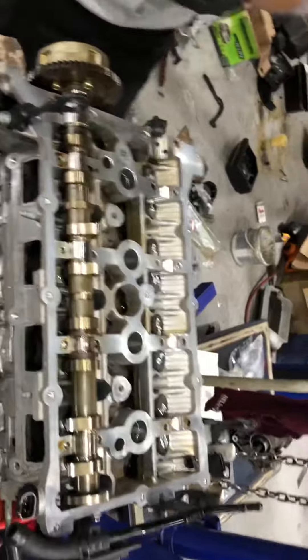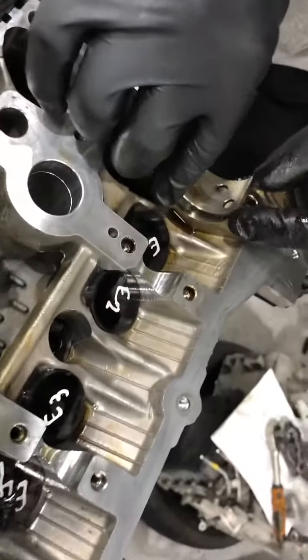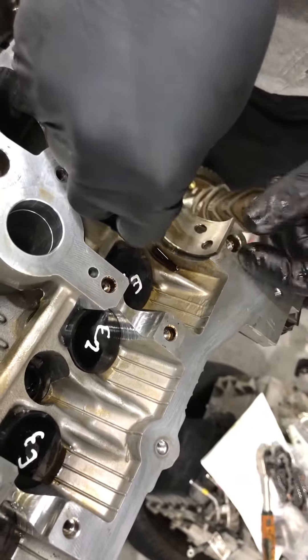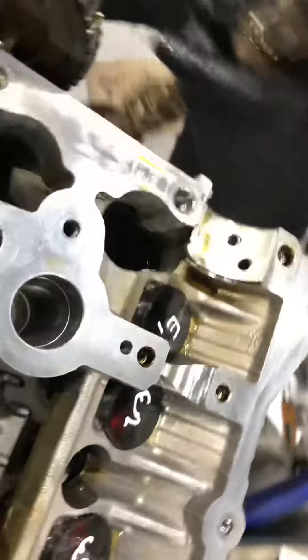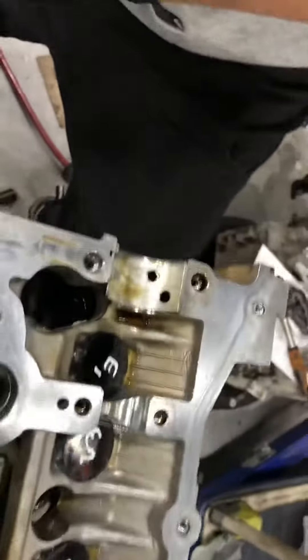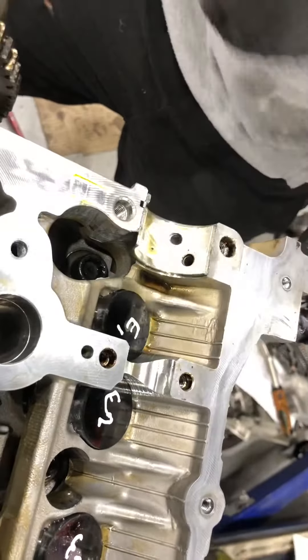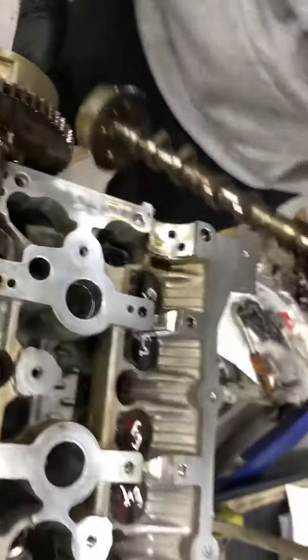Bearing first. Put the bearing on. Hit it — make sure it's in the center. Hit a little bit. Put it on. Only once I have bearing. The other one? Yeah, put it on.